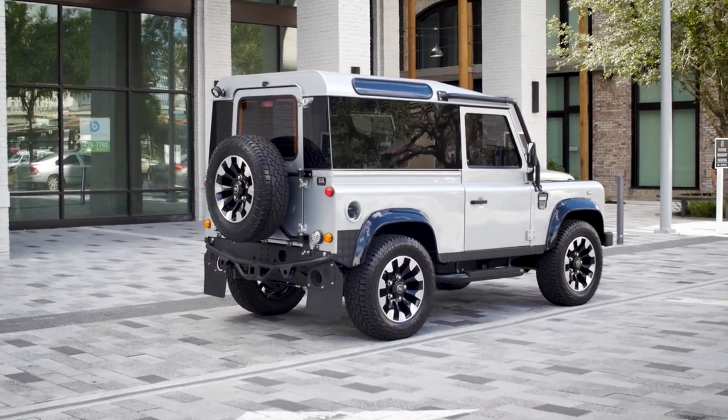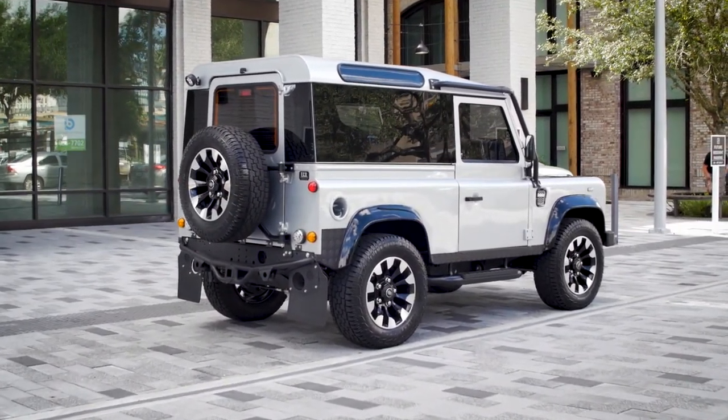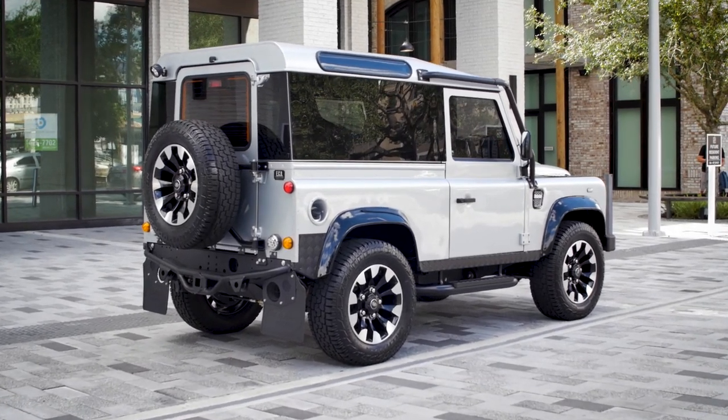This D90 is about as close as you will see to a modern day, high performance SUV. It just looks a hell of a lot cooler.